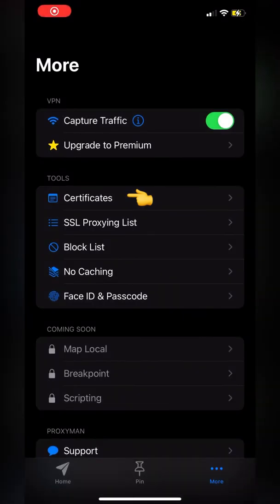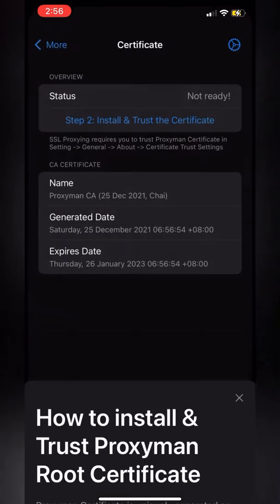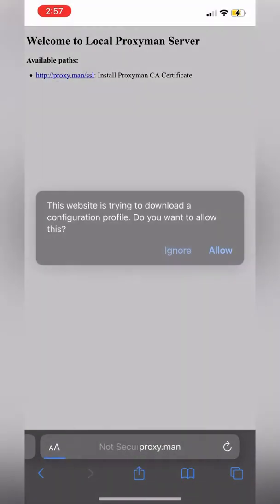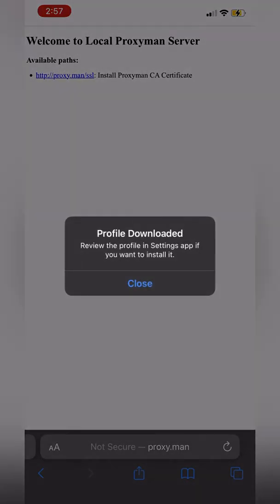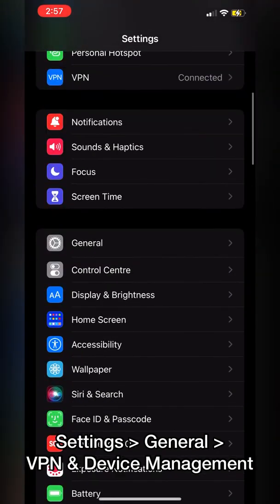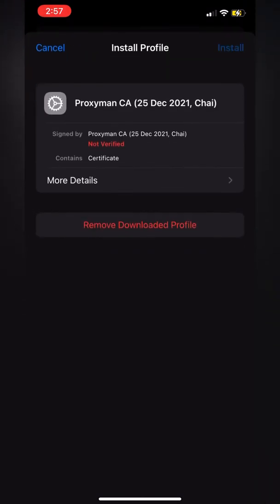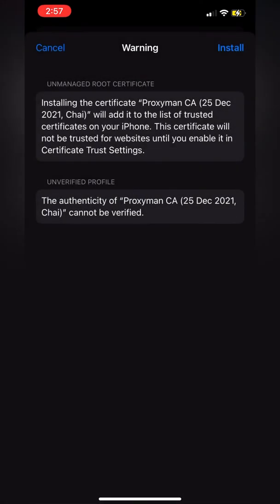Click certificates, generate the cert, click show me — it will open a walkthrough, close it and just follow along. Go to Safari, go to proxy.man.sl, download the profile, click allow, click on your iPhone and close it. Open up Settings, go to General, under VPN and Device Management click on ProxyMan CA — this is the profile we downloaded. Hit install, enter your passcode, click install and install, and that's done.